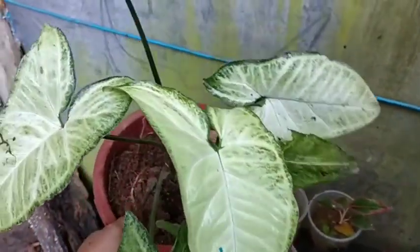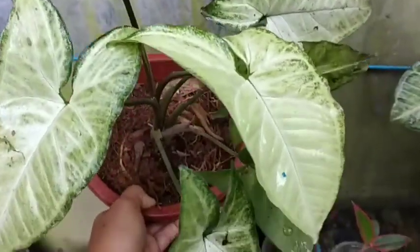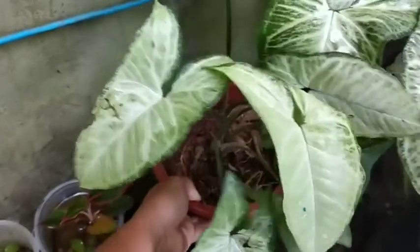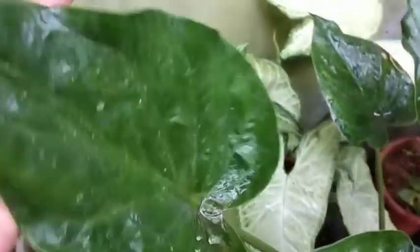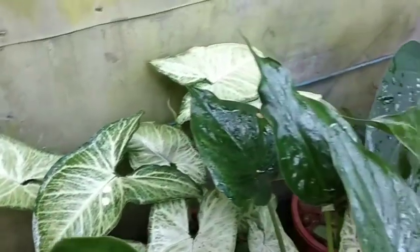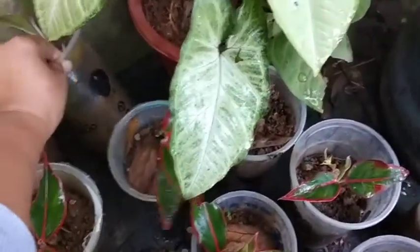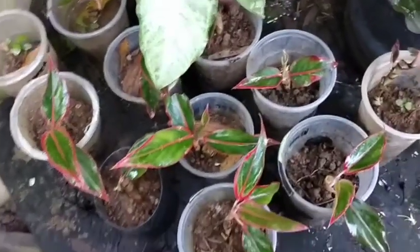Hindi na ako maglalagay ng mga pangalan ng mga halaman kasi nagkakamali ako minsan, nakakalito din. Kasi hindi ako sigurado sa pangalan — nakakalito kasi ang daming magkamukha na mga halaman. Parang simsim lang kasi yung mga mukha nila.